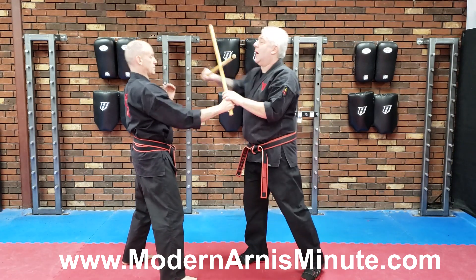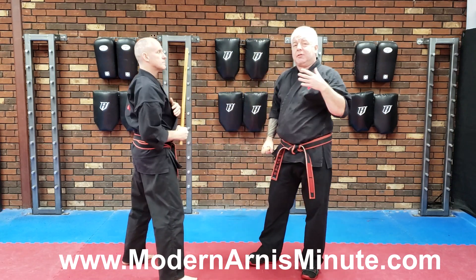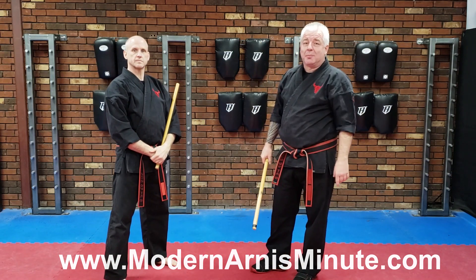Once again, I come through here like this, I pass into here, I can do a hand smash pop and other things. I feel that this is a much better use for the Sweep Stroke or the Pellis Pellis entry. And that's your Modern Arnie's Minute.